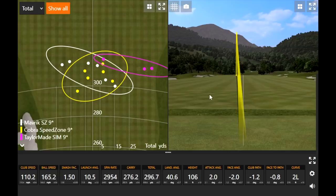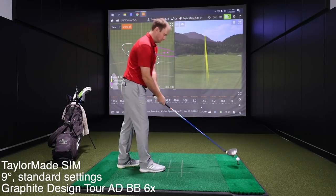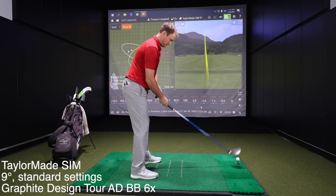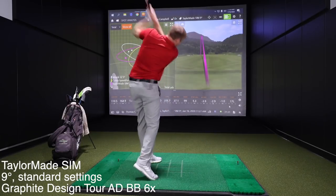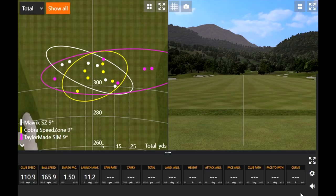Let's wrap up here with Sim. TaylorMade Sim — did a couple out to the right last time, but it was your farthest series of shots with the lowest spin. We'll see if that trend continues. Nine good swings there. Why don't you take a look at the data and give your master fitter perspective on the three new models here.